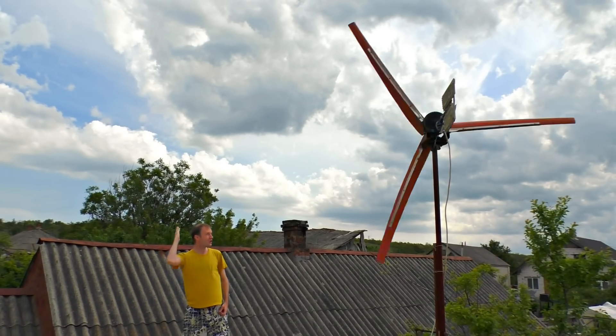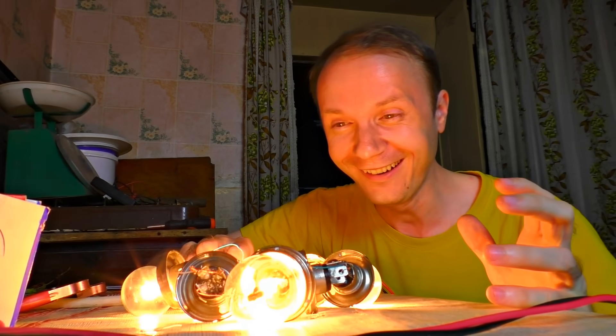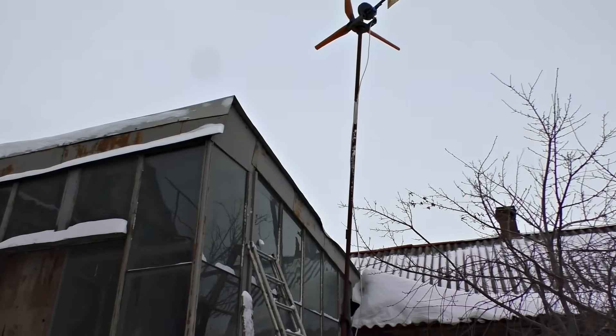Today we are assembling a generator that can source an entire house. We have tried to make one in winter but really failed that time. Carefully.